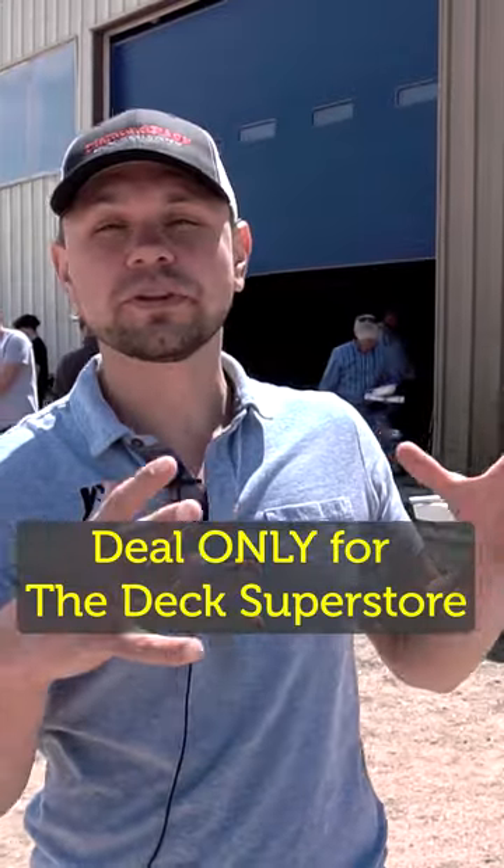All right, get in touch with your sales rep here at the Deck Superstore. This is only for the Deck Superstore deal. And remember, every deck needs its diamonds, so install Diamond Piers.